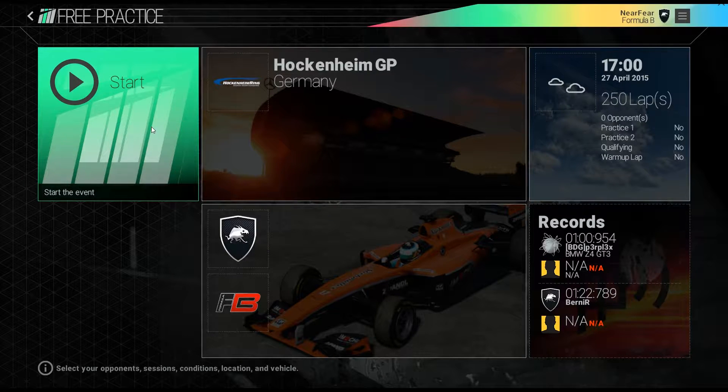Hey, what's going on YouTube? This is Near Fear and today we will be at Hockenheim GP in the Formula B to start our simple journey on tire pressures in this installment of Project Cars Quick Tips.